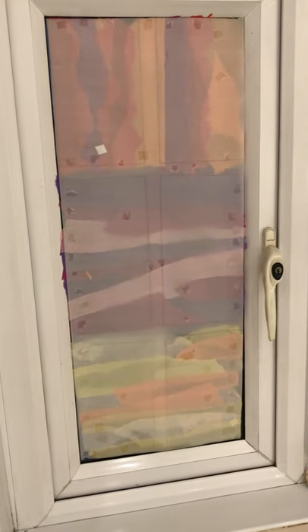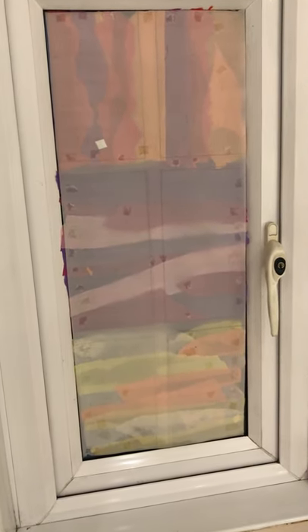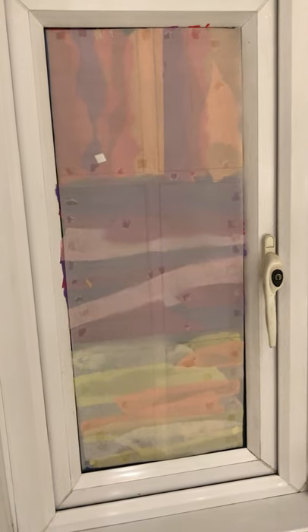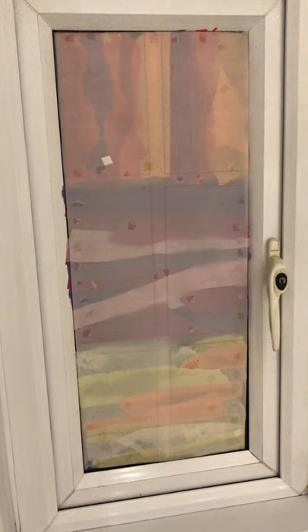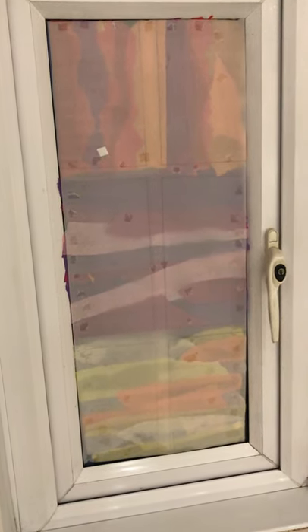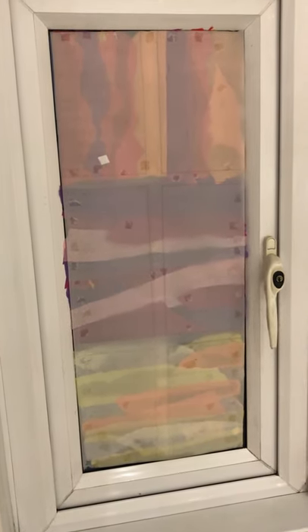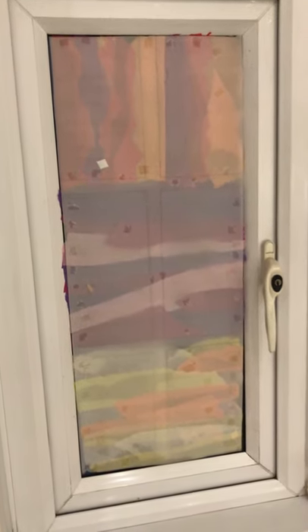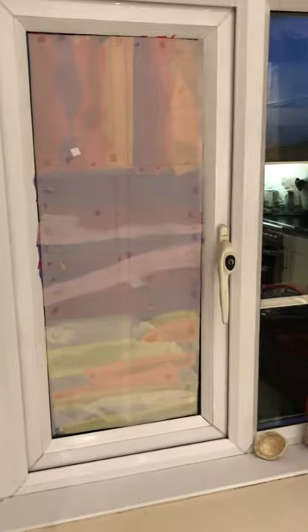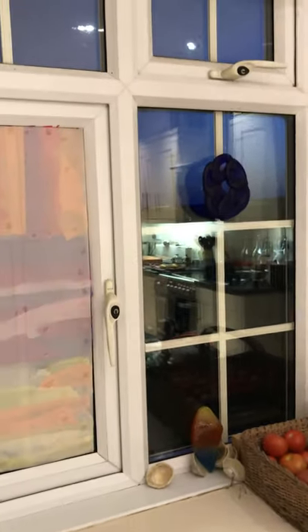You could stick stuff on the back so it looks pretty inside, but you have to be a bit careful that you retain the transparency. Try some tissue paper if you want to make it look as attractive inside as well, but the main event is on the outside.